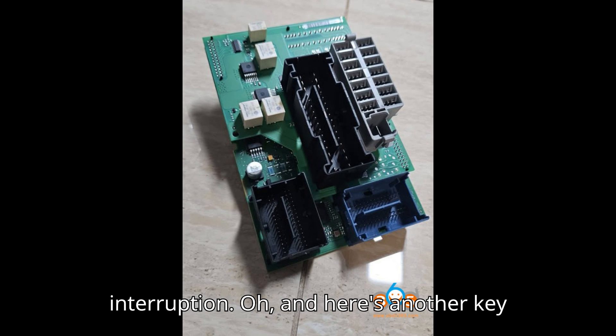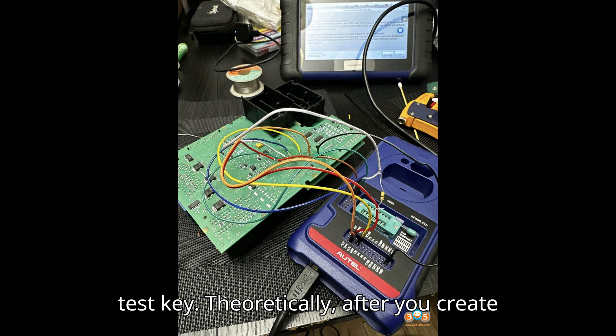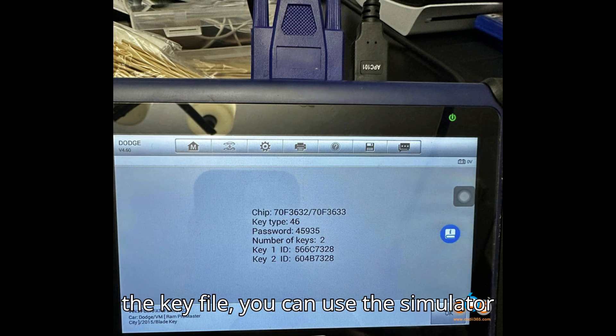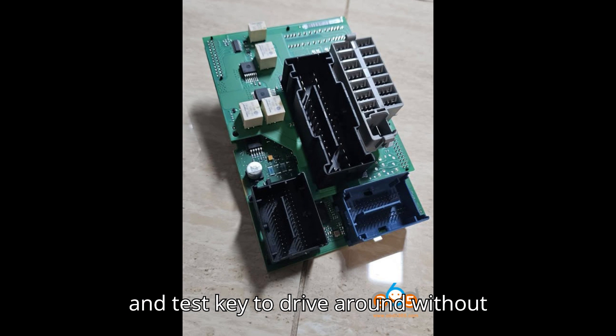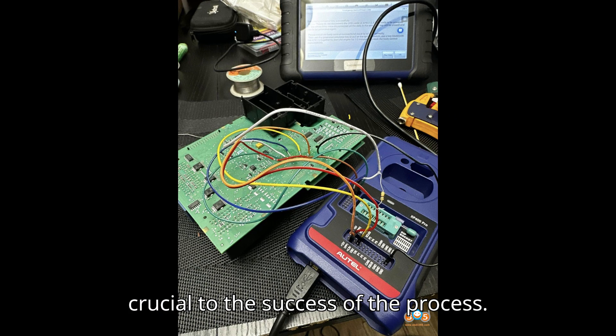Here's another key tip: you'll need an APB112 and a test key. After you create the key file, you can use the simulator and test key to drive around without issue. Don't skip this step — it's crucial to the success of the process.